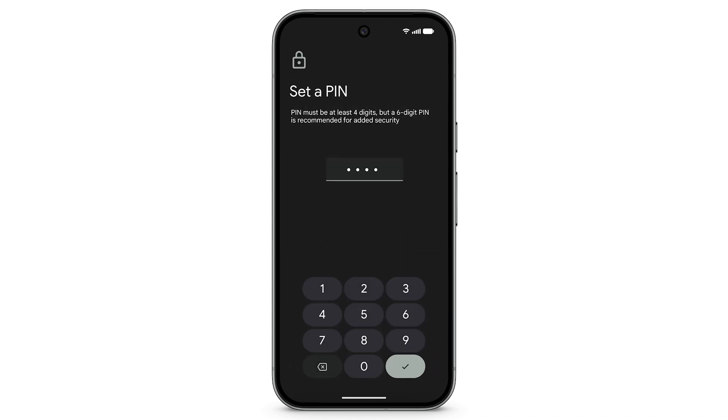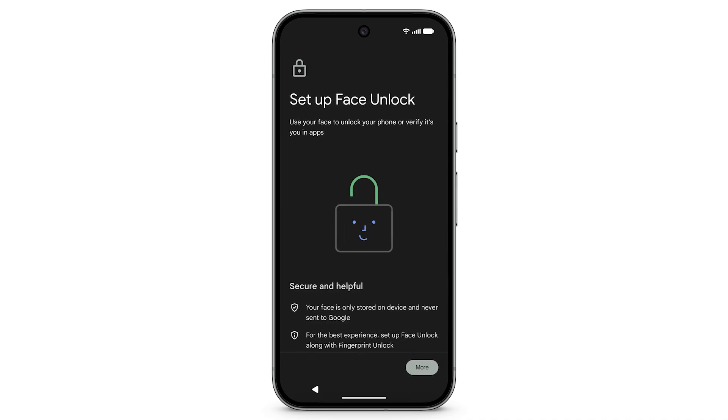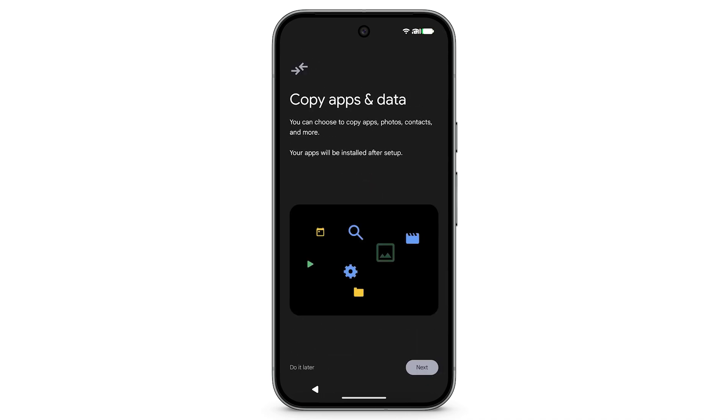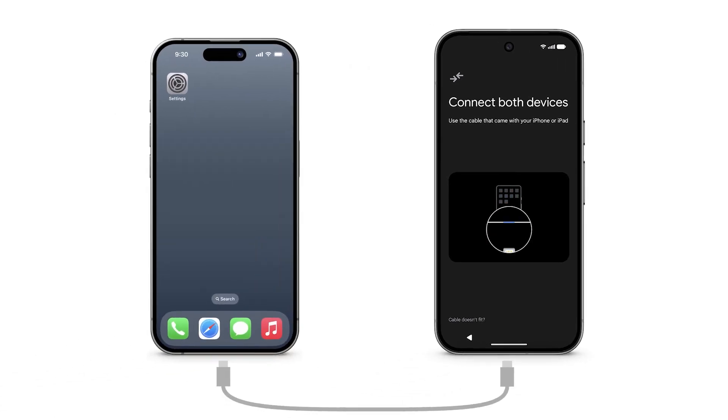Setup will lead you through how to keep your phone secure using a pin code or pattern, fingerprint, or face unlock. Review each screen to continue. To copy data from your iPhone, tap Next. If prompted, connect your phone using a USB-C to USB-C or Lightning cable.